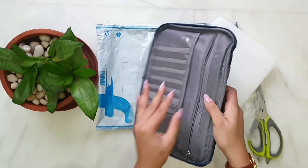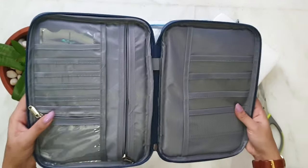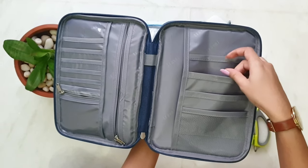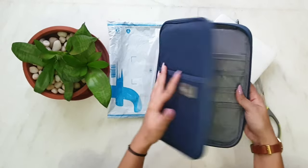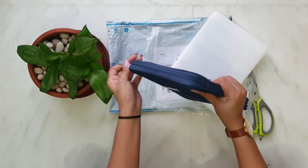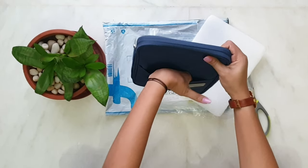It will be able to contain all of my cards — from credit to debit, each and every card. I will be able to carry it perfectly. It can contain my tickets, passports, mobile phones, cards, cash, and keys easily. This will definitely make my travelling easier.